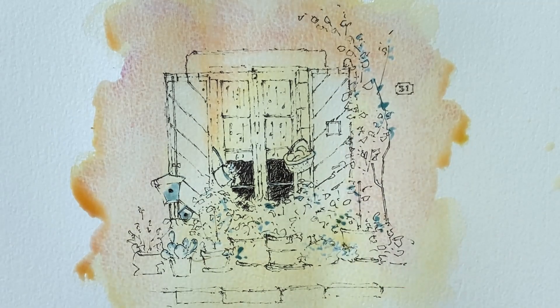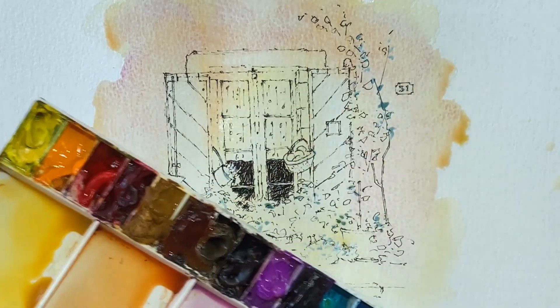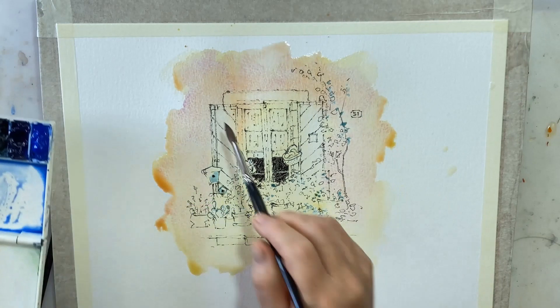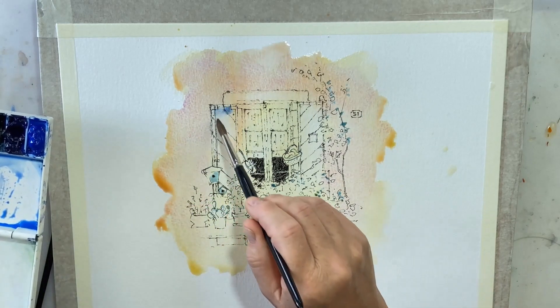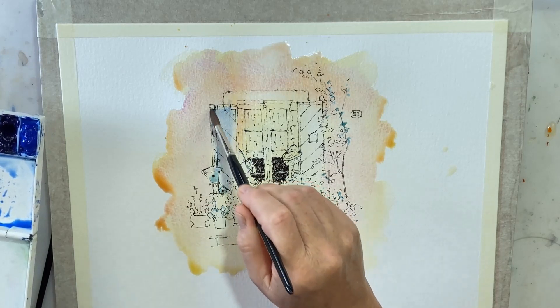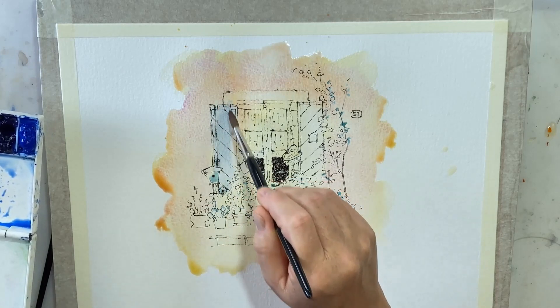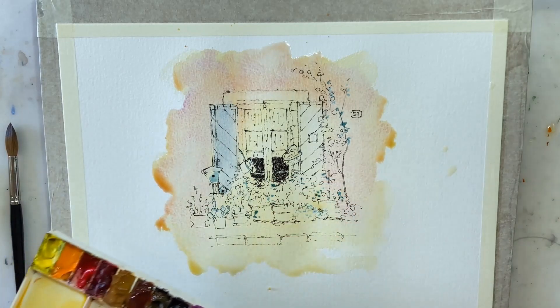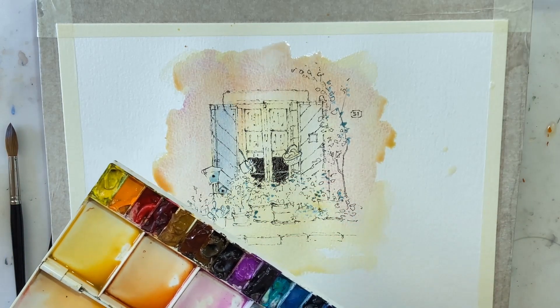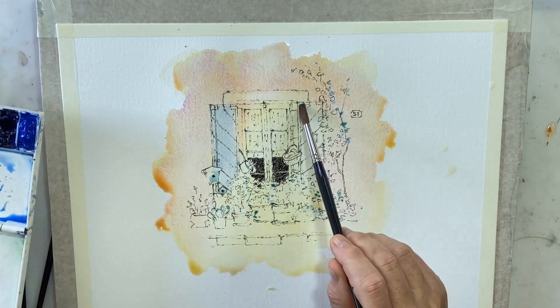I'll go down a brush now. For these next bits I'm going to go down to a number eight brush. Even in this first wash, I'll get myself some cobalt blue and just start to bring it in on the shutter and things will mix in there. Don't worry about that — that's part of the beauty of what we're doing.